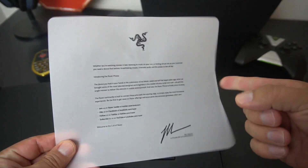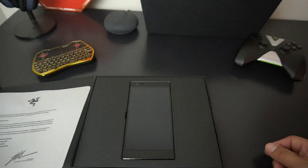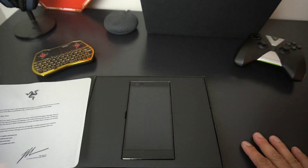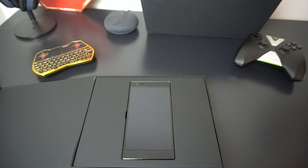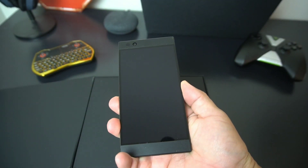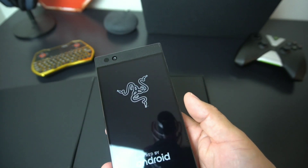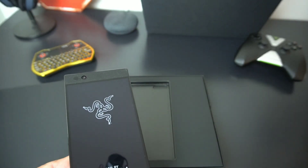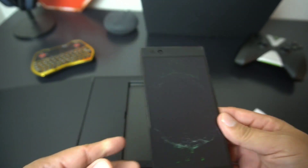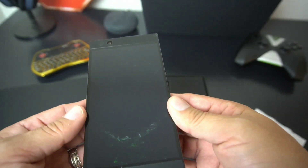You get a letter from the co-founder and creative director of Razer right there, telling you about how much blood, sweat, and tears they put into this phone. I've already unpackaged it — let's go ahead and fire it up. You can see that nice boot animation: 'Powered by Android' with the Razer logo, looking real hot. Let's set the Razer box aside and take a look at that cool animation inside.